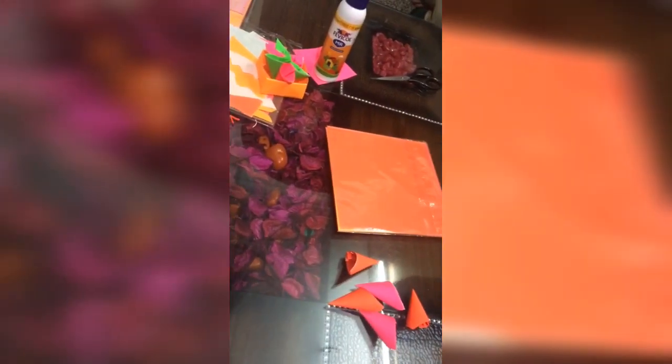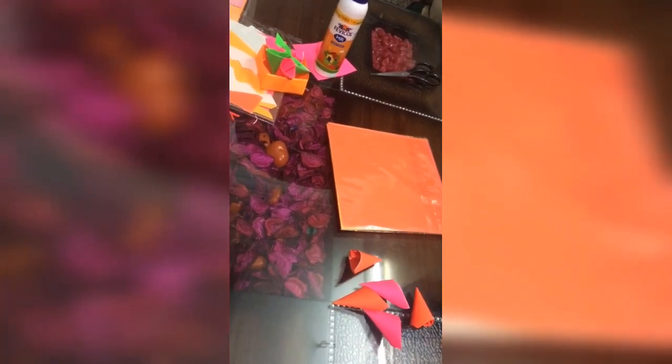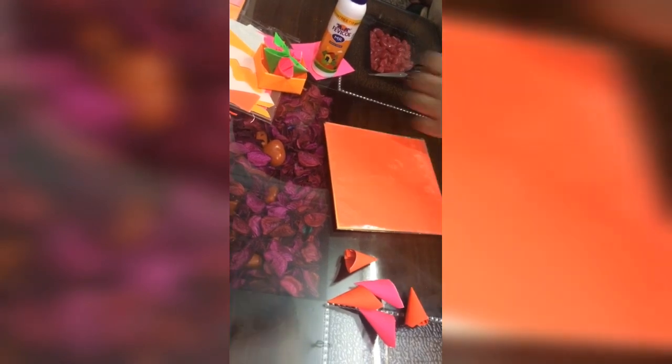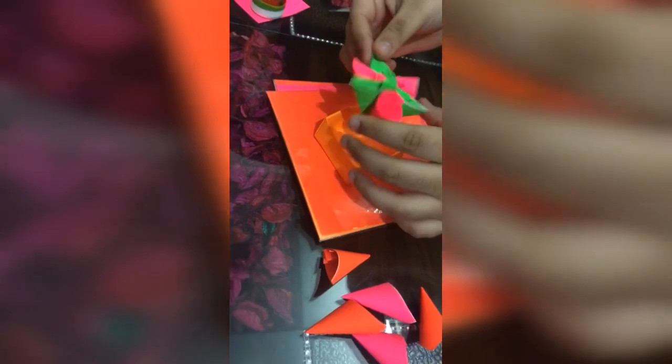Hello friends, I'm Mehik and I go by Hello Mehik on YouTube. Today I'm going to make some flowers through origami sheets that I've just learned from my new teacher. This is how the flower will look, and this is the flower I've made. I've also made a box with the help of origami sheets.